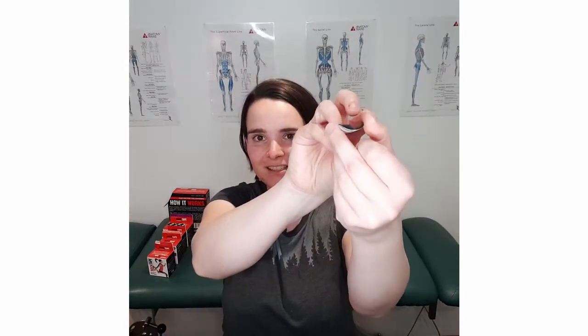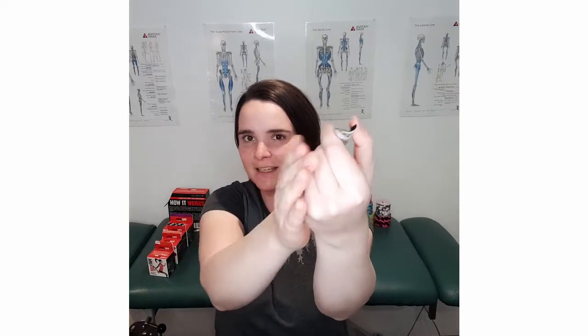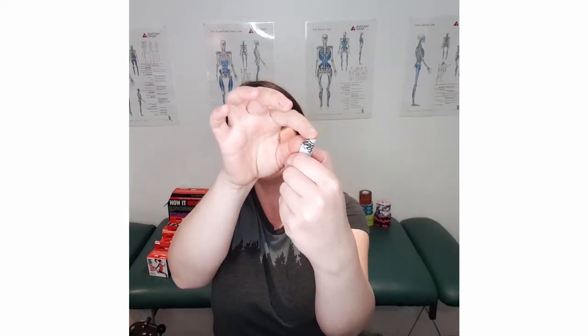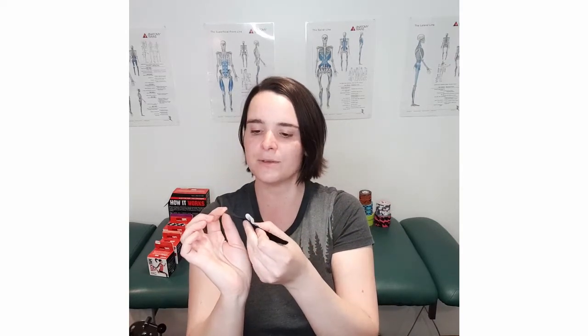We're gonna use the canoe method, which is grabbing your bit of tape and pinching it from the sides to make a little canoe. Use your finger just to bring up the tape a little bit, trying not to get your fingers on the tape too much because we want the glue on the tape, not your fingers. We're going to expose about two centimeters as our anchor, going just on the cheekbone.